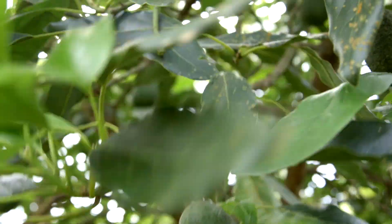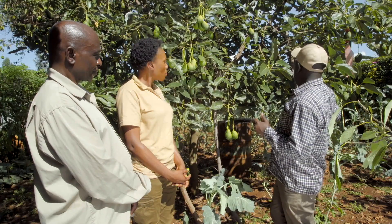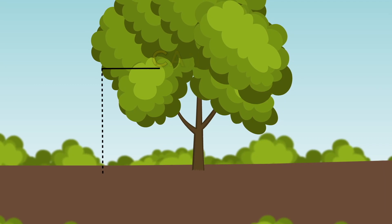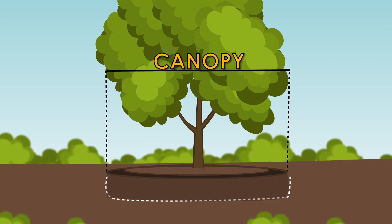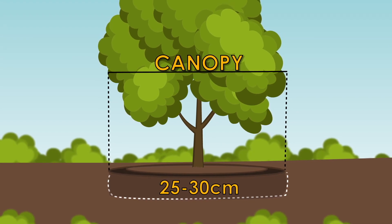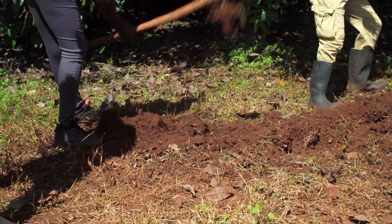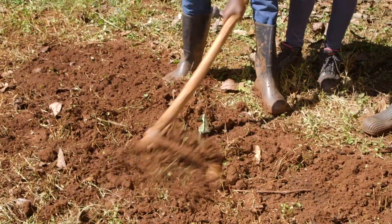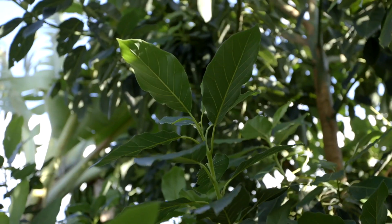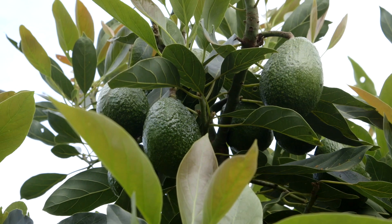What you do just after harvesting — get some well-decomposed manure. You can see the canopy of the tree where it extends. Exactly at the edge of the canopy, you dig a trench of about 25 to 30 centimeters deep. The reason you do it at the canopy is because the assumption is that the roots extend to where the canopy is. Then you apply about 50 kilograms of well-decomposed manure per tree, then cover it. When the rains come, the tree will start taking the nutrients, and your tree will give you a better yield.